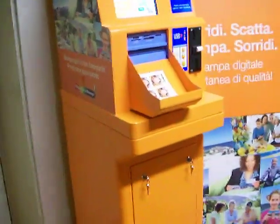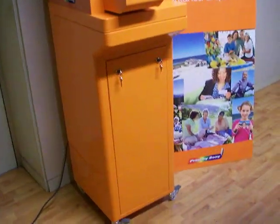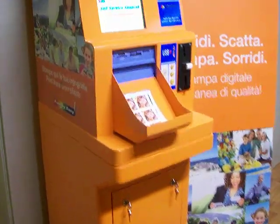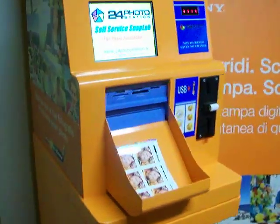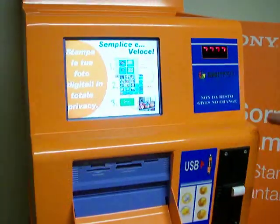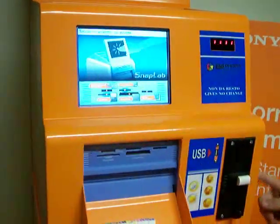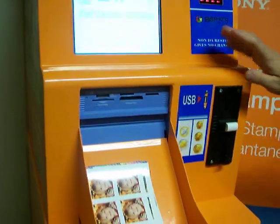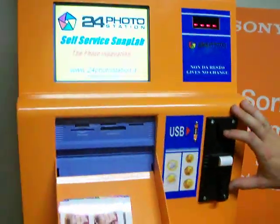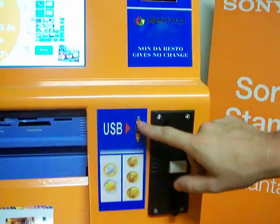There are some typical applications for this kiosk, like outside shops, tourist locations, and key events. The key sales features are the robust metal construction, the sleek design, the lockable doors, the customizable color, the coin payment, and also the USB input in the front panel.